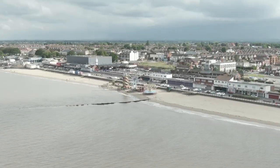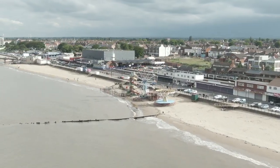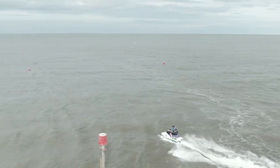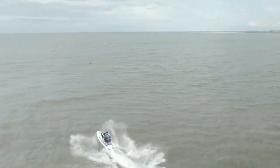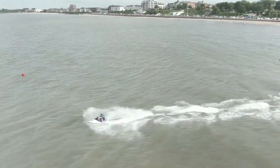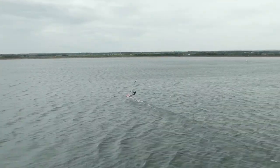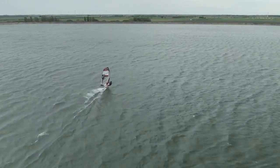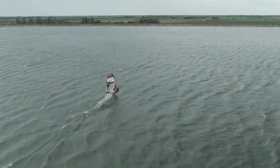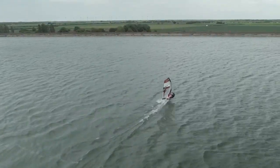One of the first basic maneuvers for cinematic drone pilots is to try and use some sort of maneuver which goes around a person or subject, and this is called the orbit. The orbit is just a showcase — it's a way to show your subject all around 360 degrees if you would like, and this helps to establish the person or set up the shot.